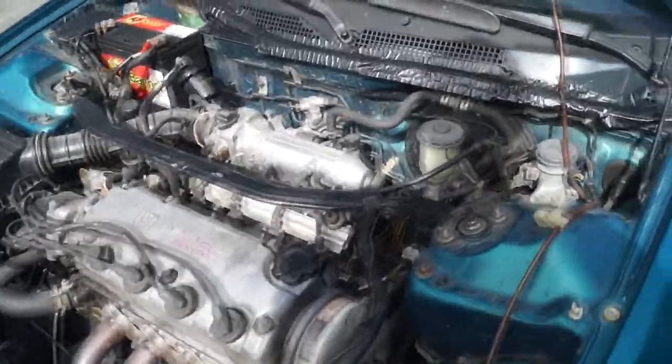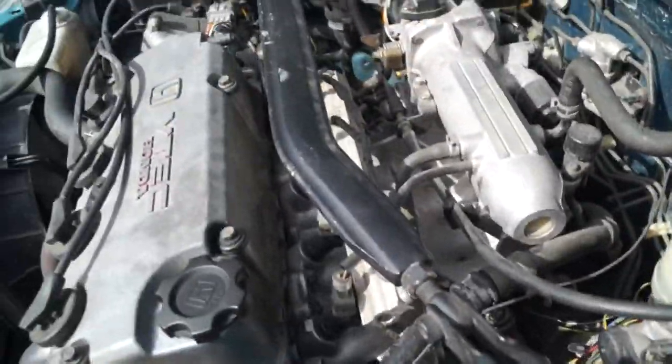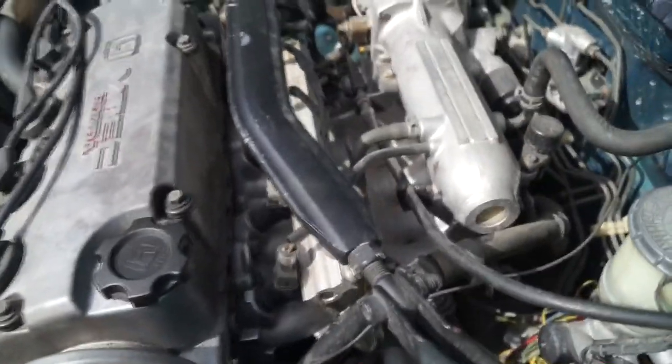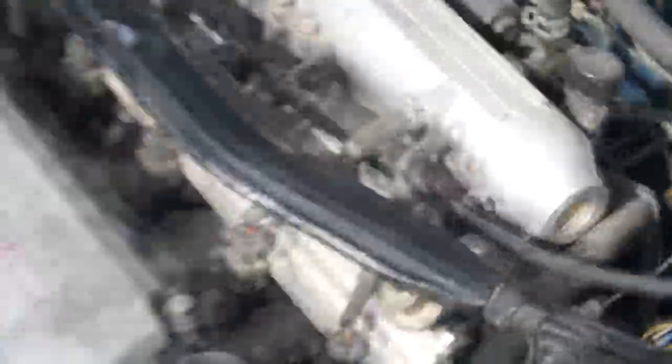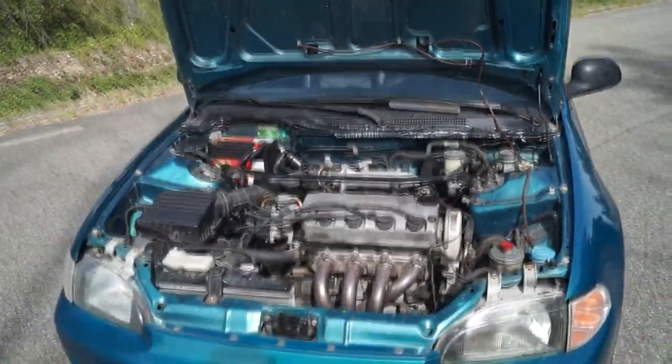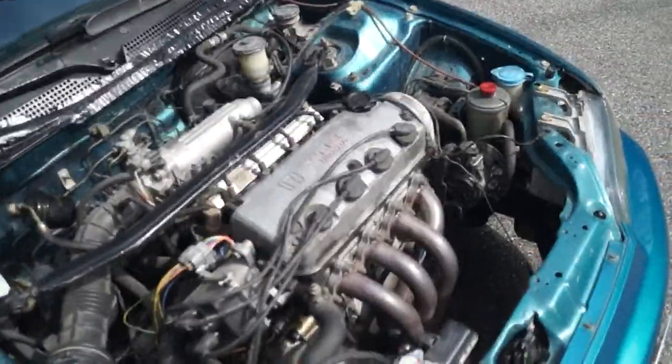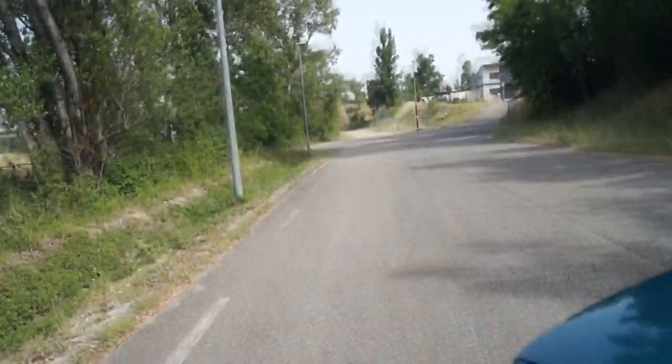Beaucoup de filtres et trucs comme ça. J'ai aussi mon joint à changer parce que l'humidité est présente dans cette automobile. J'avais aussi un problème : ma batterie ne se chargeait pas à cause d'un câble, du coup je ne démarrais pas. Mais le moteur est excellent, je le trouve excellent avec ma ligne full tube.